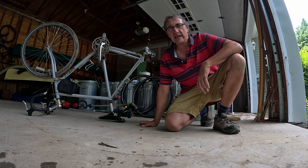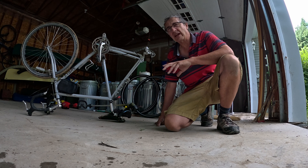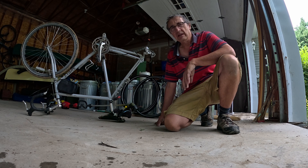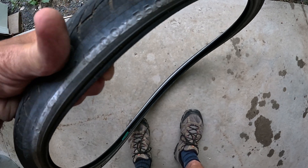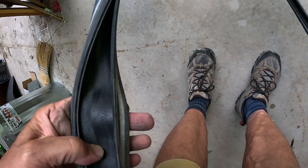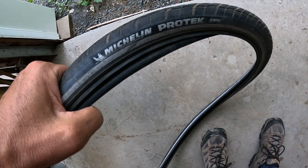It's Thursday August 3rd at about 2:15 in the afternoon and I'm here with my Surly Long-Haul Trucker bike sitting upside down in the garage. I'm going to be replacing both tires and tubes on the bike today because I had a flat tire on the rear the other day and both tires are really worn out. The cloth inside had become torn up in a couple places, wearing thin and getting punctures from rock hits.